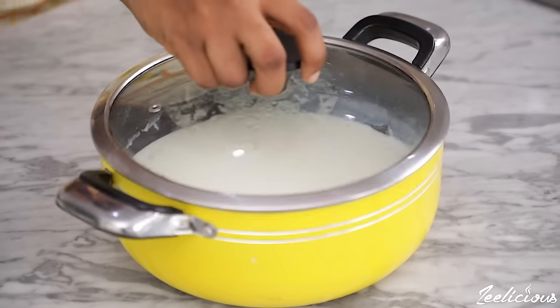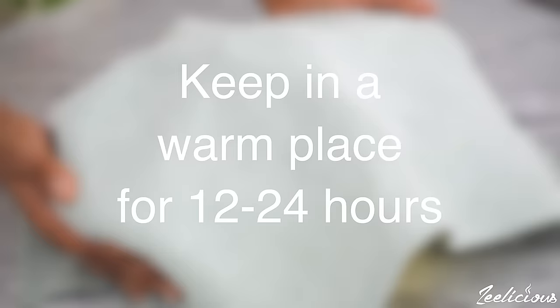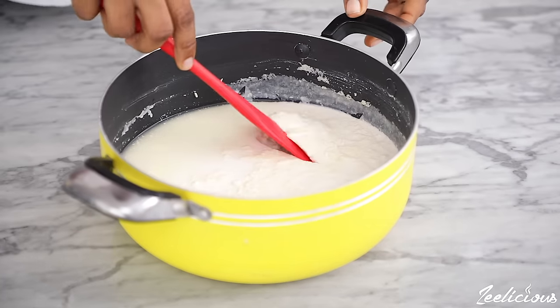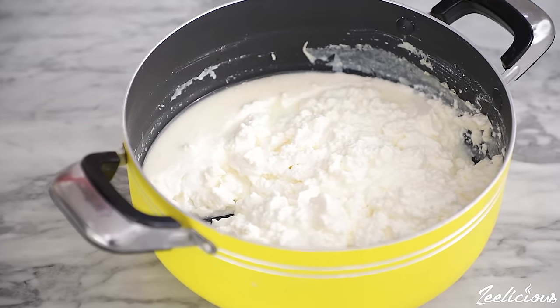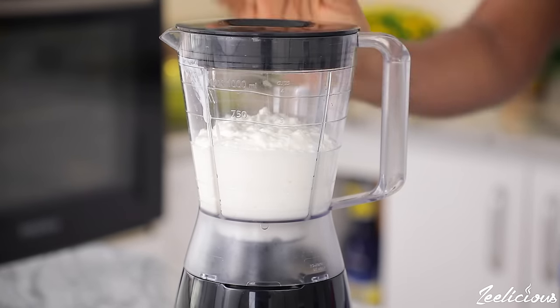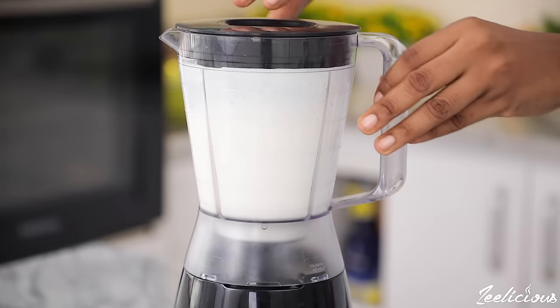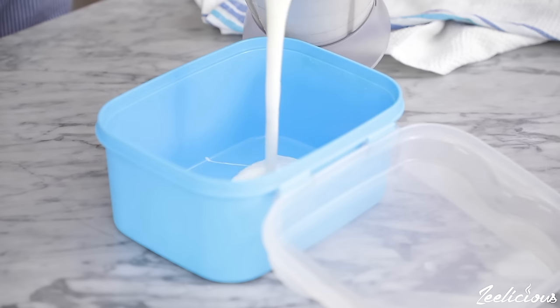Cover the pot with a lid — I also covered mine with a kitchen napkin to create a warm environment. Place in a very warm place and allow to ferment for another 12 to 24 hours. After fermenting in a warm place for 16 hours and then chilling in the fridge overnight, it looks a bit crumbly. You can either pack it up in a Tupperware and store in the fridge, or smooth it out by adding it to a blender and blending on medium speed for about 30 seconds until a smooth puree forms. If you want a very thick yogurt, run it through a cheesecloth to strain off the liquid — the whey.